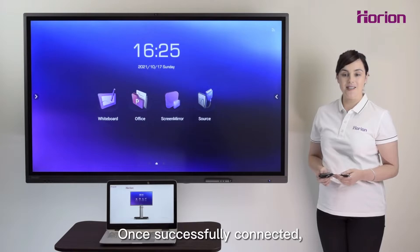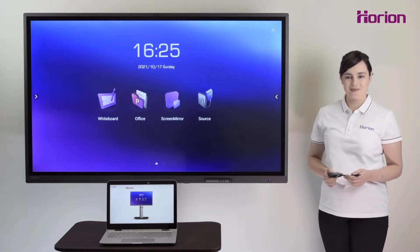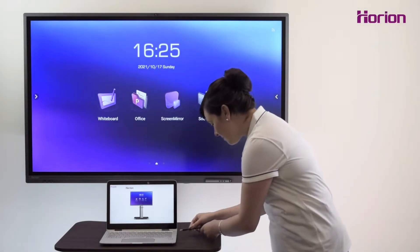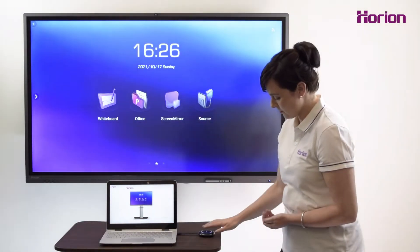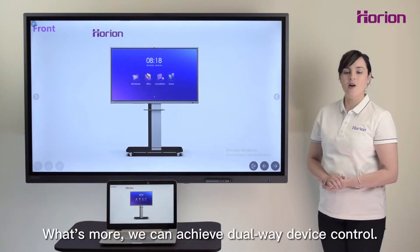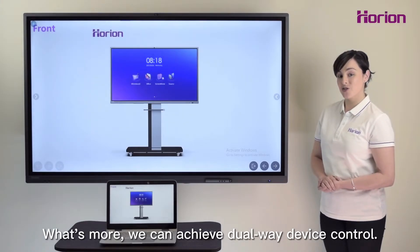Once successfully connected, press the dongle to start mirroring. What's more, we can achieve dual weight device control.